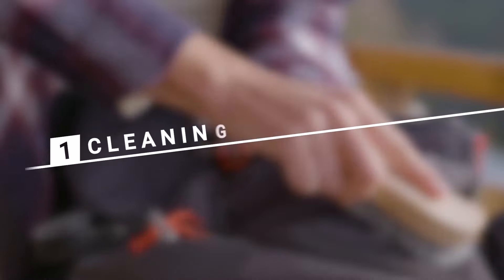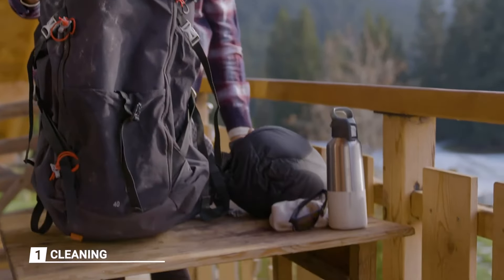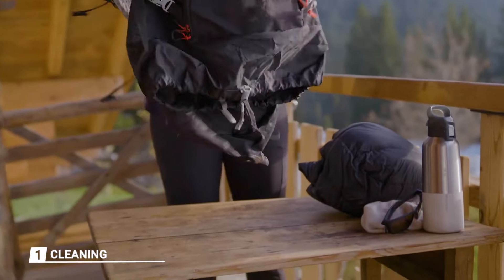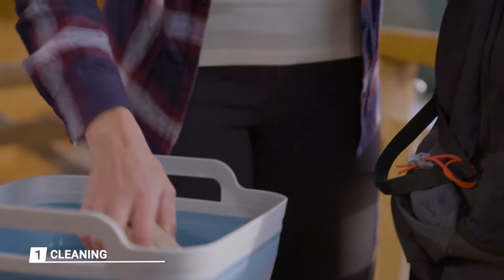I'll show you how to clean your backpack in no time. Start by emptying the bag completely. Dismantle the removable parts if necessary, but check you know how to put them back afterwards. Turn the bag upside down, then brush gently to remove any dirt and dust. Next, fill a basin with warm water and start by wetting the bag.